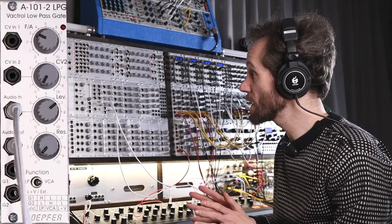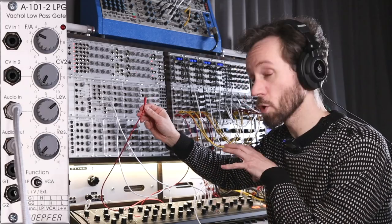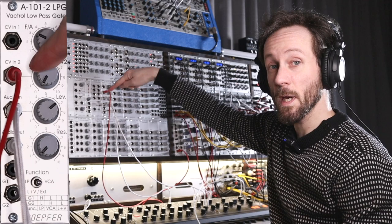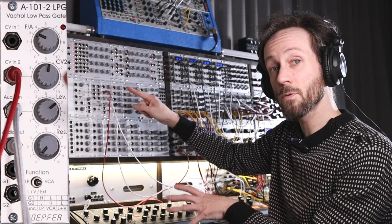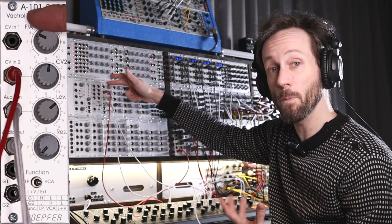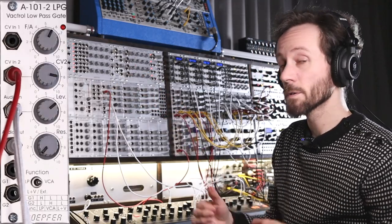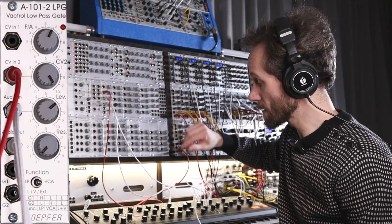This is one part of the sequence I had going. I also have the control voltage from the pitch of the sequence going into control voltage number 2, which is attenuated. So when it's triggering low, it actually goes into the negative voltage, and triggering high into the positive — so it's a little bit modulated, not to a big extent.